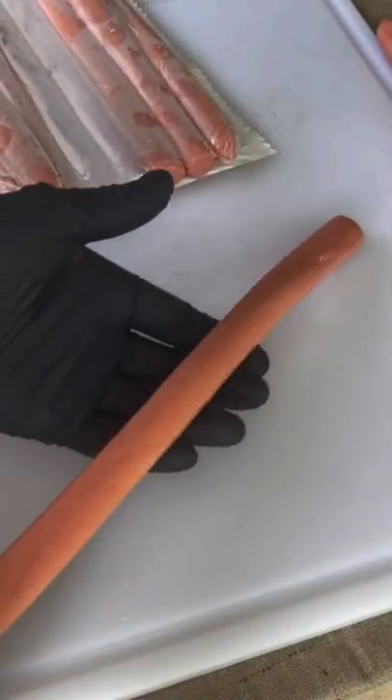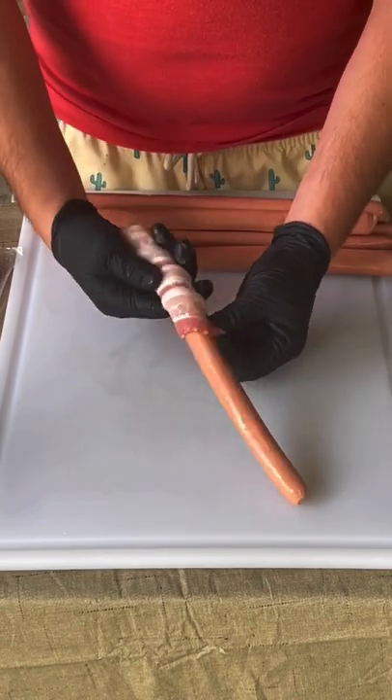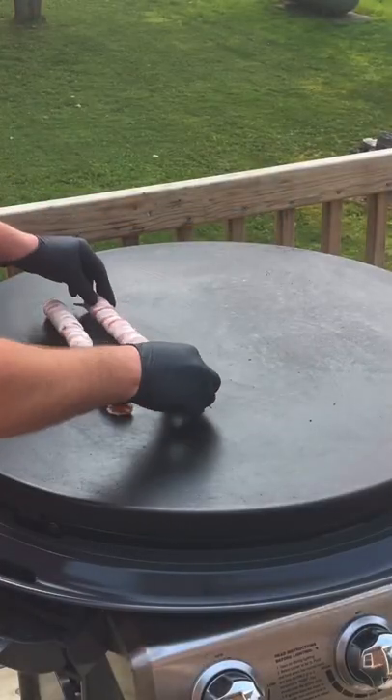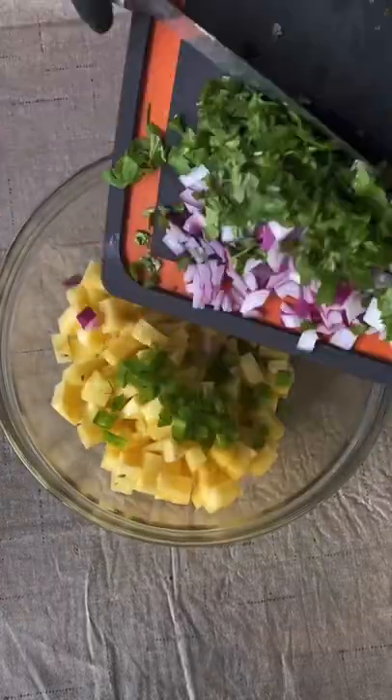Let's make some amazing footlong bacon wrapped hot dogs. You're going to use two strips of bacon per footlong hot dog and wrap it nice and tight like you see right here. In the meantime, we're going to have a griddle nice and hot. Place it on there and sear it off for about two to three minutes per side.